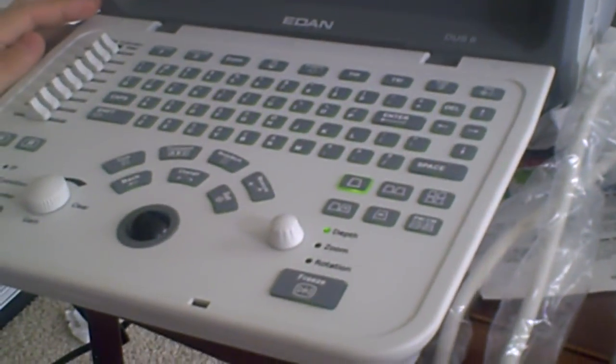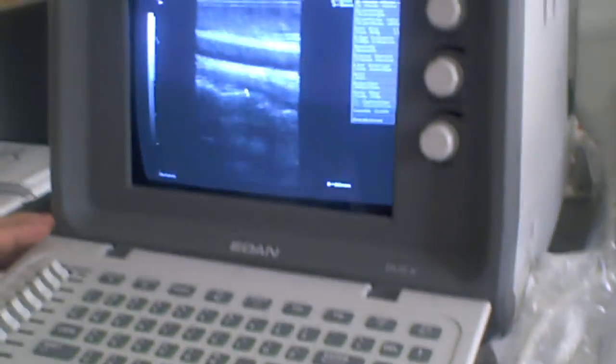I'm going to pan back out here once again just to see the machine and the keyboard, and of course the ease of use.